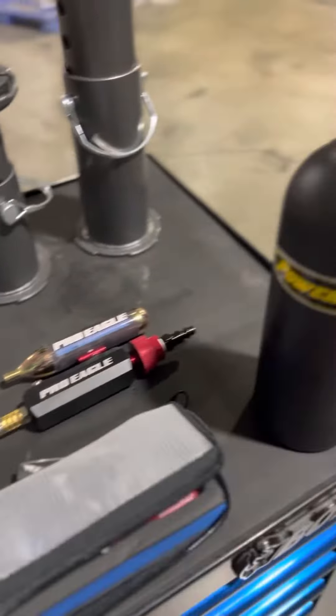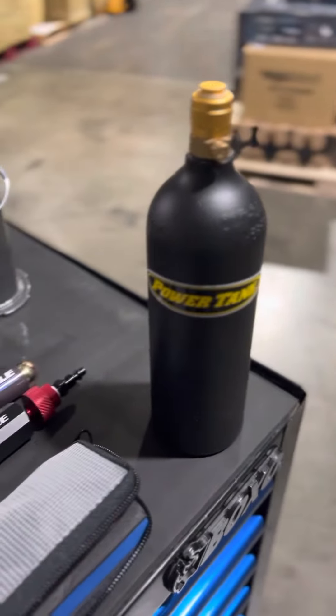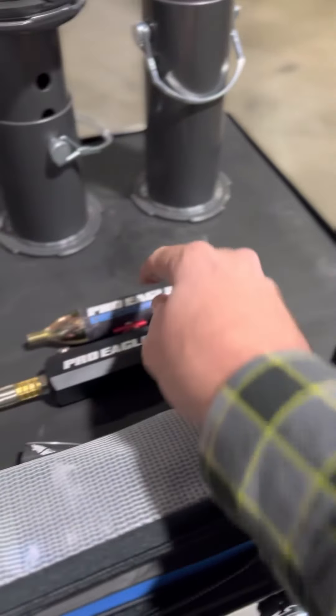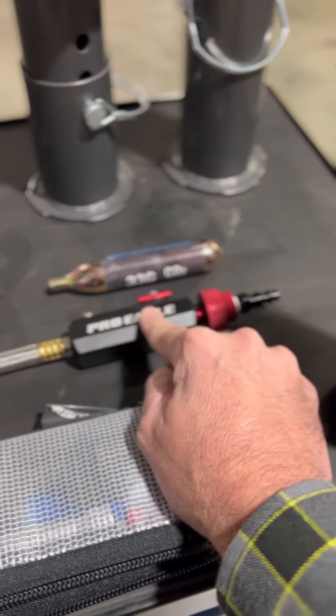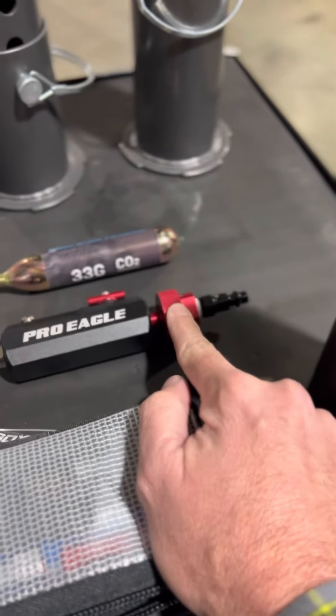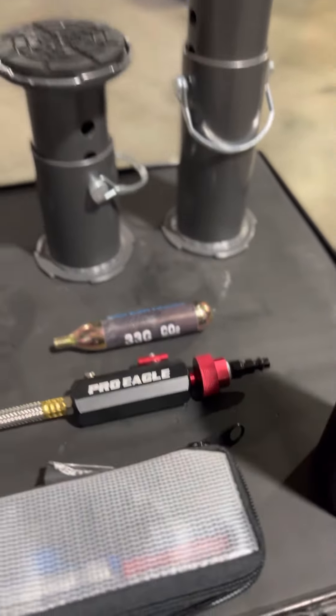We've also worked with Power Tank to develop some complementary products for our CO2 jacks. We want to use this combined with the CO2 regulator instead of the CO2 cartridge — they've developed this that threads into place instead of that. We've got you covered all the way around.